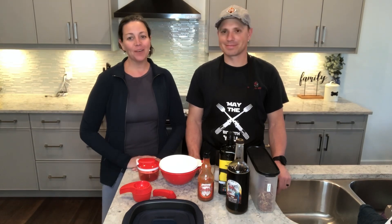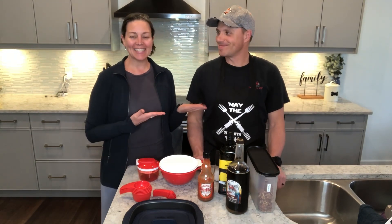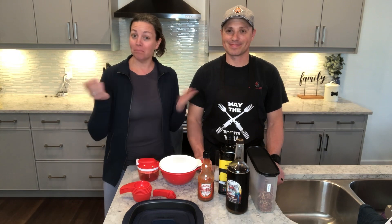Hi everyone, it's me Lona and Mike. Look, he knows who he is tonight. It's Monday Night Munchies with Mike and we are back to you again with another episode in Pecan Month.